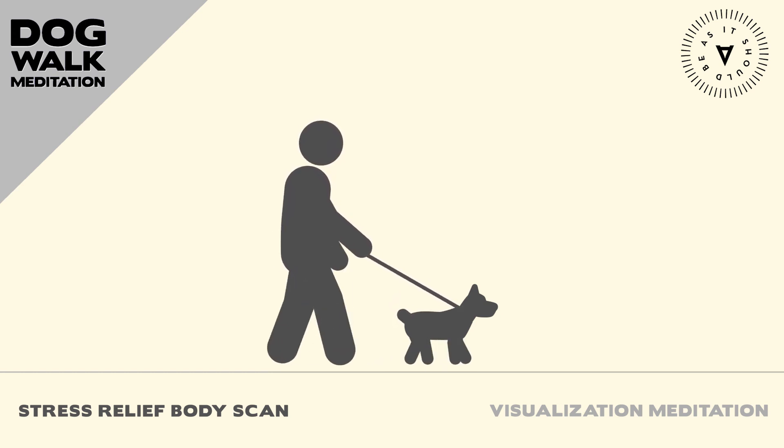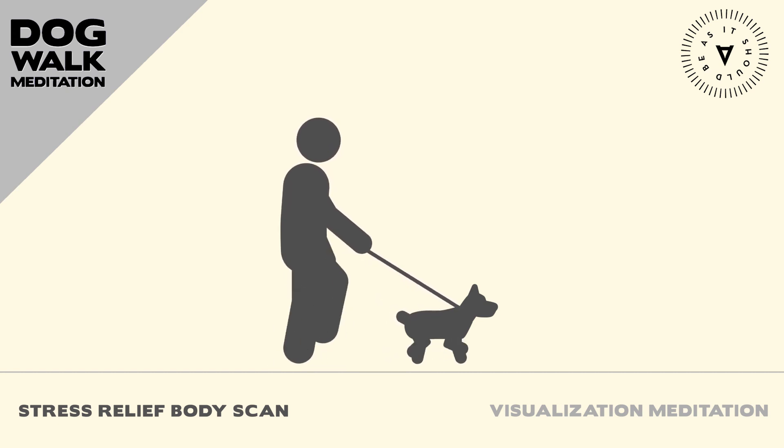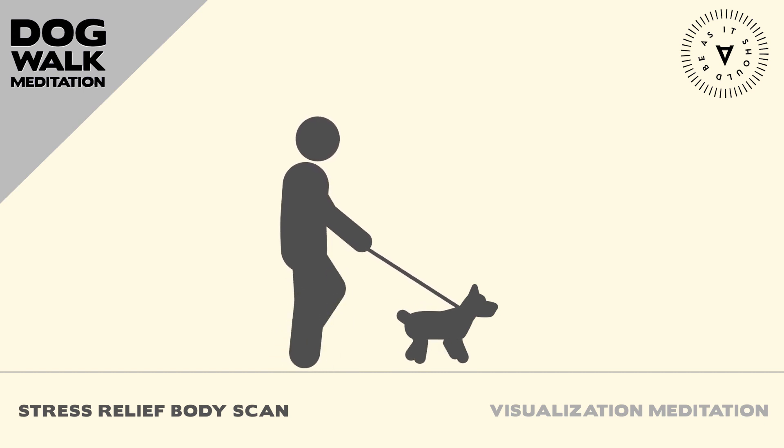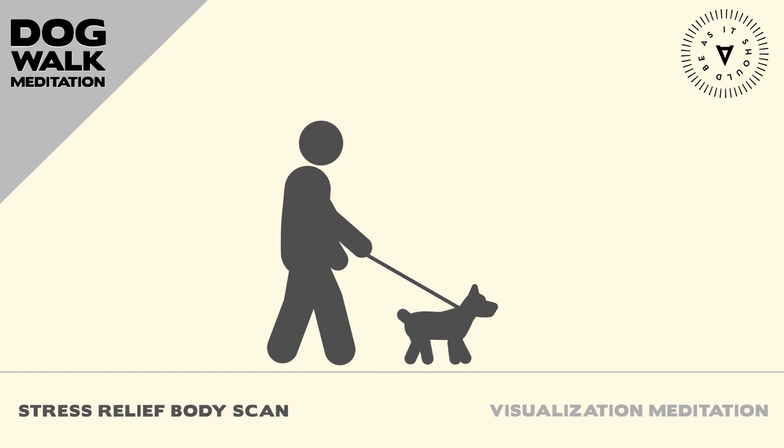When you are ready, gently open your eyes, stretch your body, and take a moment to appreciate the peace and relaxation you have cultivated in your mind and body.